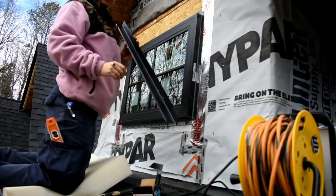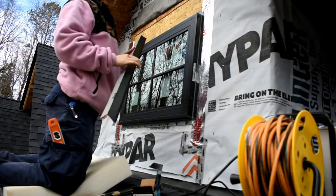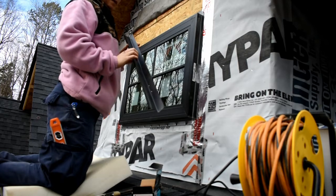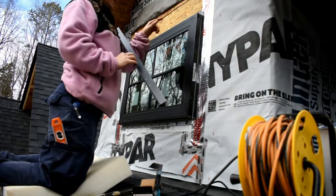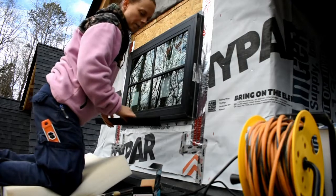Next I'm going to put a drip edge on the top of the window. I bought this stuff at Lowe's — it was white and came in a 10-foot length, and I just spray painted it black so it matches the window. First we're going to put a bead of caulk along the top, set this down, and hold it in place with two roofing nails, then we'll flash over top of that.